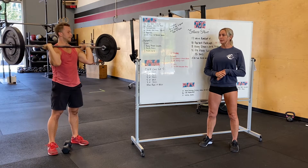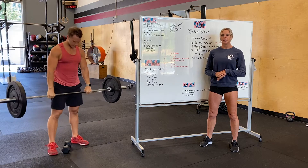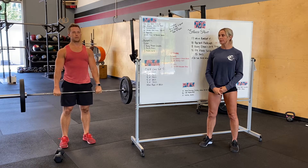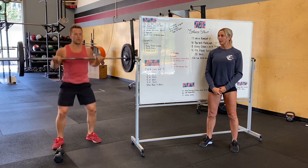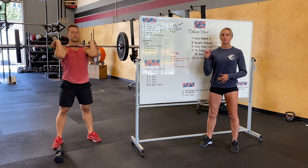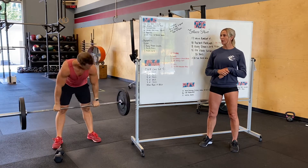After we do five, we're going to bring it down for some hang power cleans. Nice tight grip, nice big chest, hips are high. Pulling that bar into our hips and catching in a slight dip. Think about coming to the bar, driving the elbows through. Five hang power cleans.